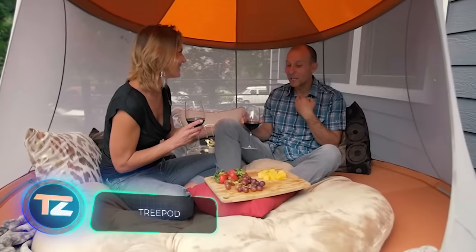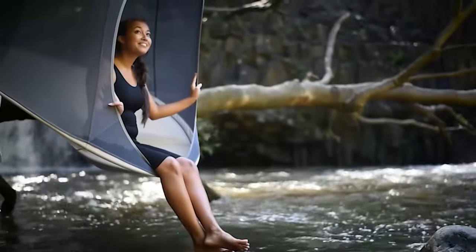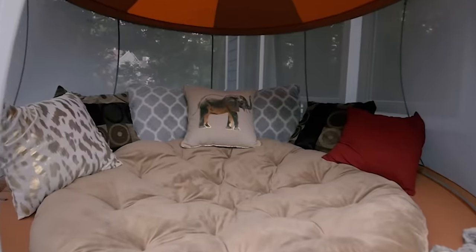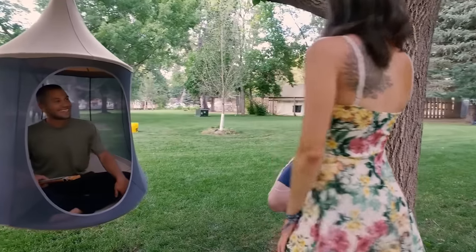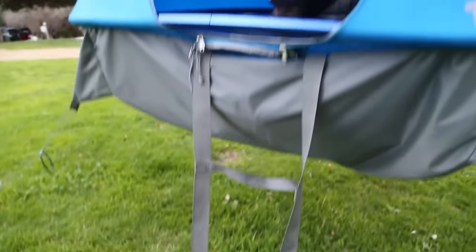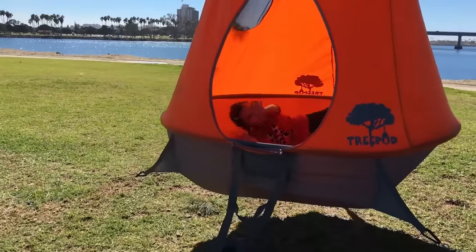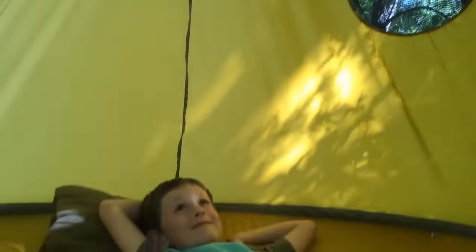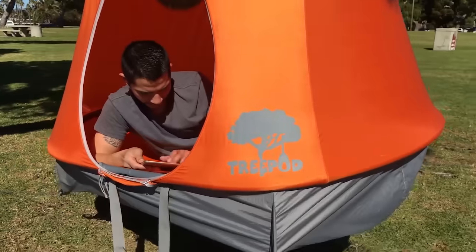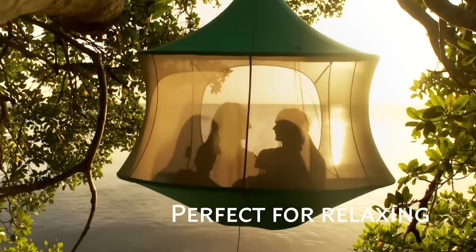Wouldn't it be nice to live in a beehive, hanging from a tree branch and swaying in the breeze? The Tree Pod's suspended house offers a similar sense of comfort and weightlessness — it's like a hammock and a tent at the same time. The house hangs from a thick branch or a special stand. The project creators noticed that tents on the ground can get chilly at night, with moisture rising and freezing the ground. Tree Pod avoids this issue. Its sturdy fabric maintains its shape, making it more comfortable — and you won't have thousands of other guests buzzing around you.